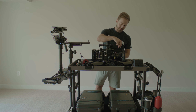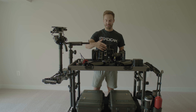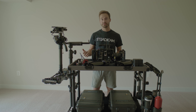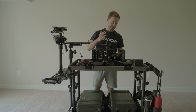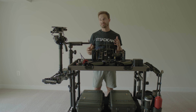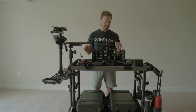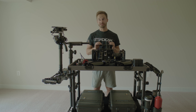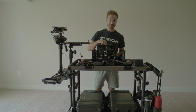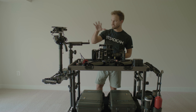This is my 4K Teradek — it doesn't come on every set, just kept in the car as a backup. And this is a Nucleus follow focus — probably the best you can get for around a thousand bucks. There are much better units out there like WC4 and Preston, but these have saved the day before.